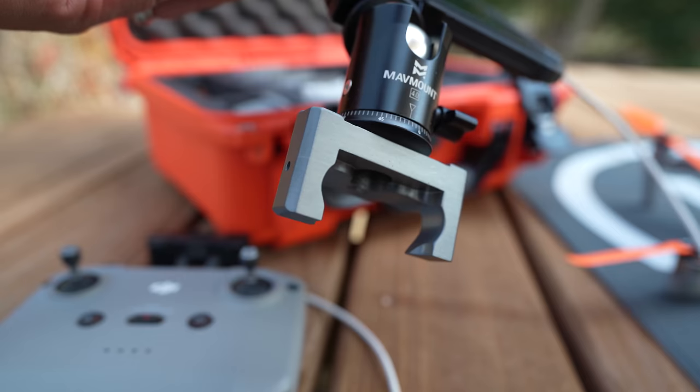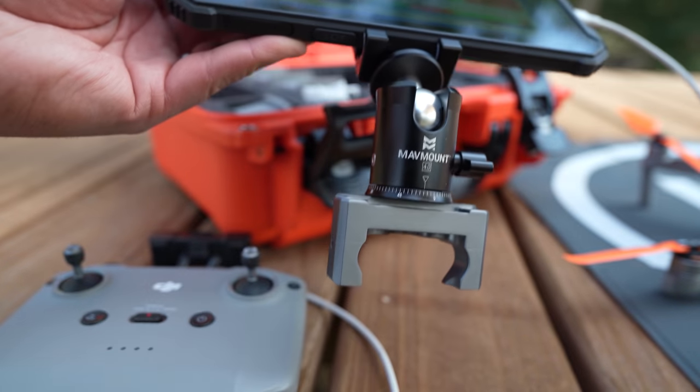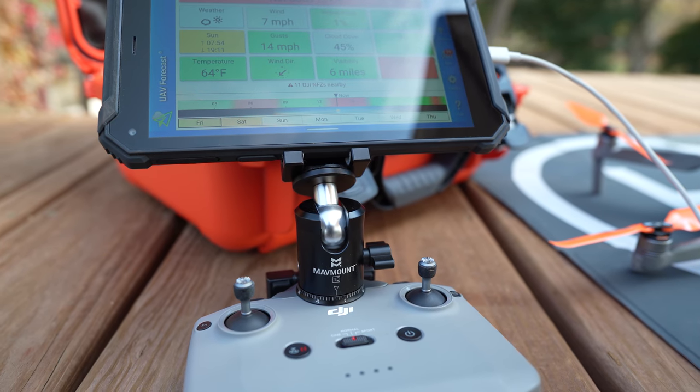TripleTech also has a variety of tablet mounts available on their website, like this MAV mount that they sent me. I personally don't like the MAV mount because it is quite heavy, but I do know that some people like it because it's built like a tank and it's very secure.